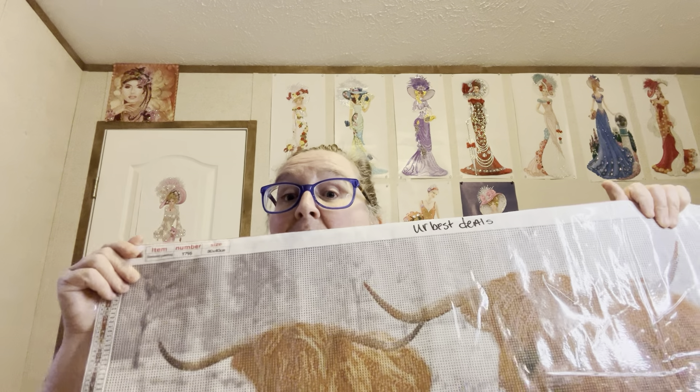Y'all know I'm all about some cows — some yaks, whatever you want to call them — Highland cows. I call them Highland cows because that's what they are: Highland cows.